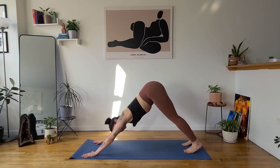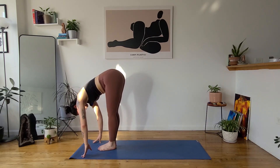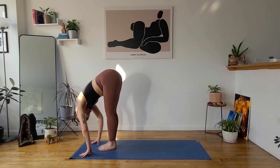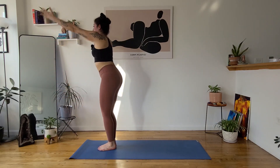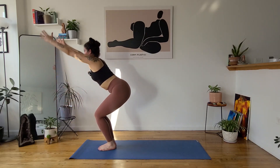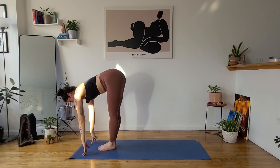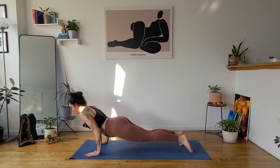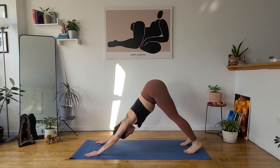We'll do that once more with warrior one this time. Inhale, gaze forward. Exhale, forward fold, uttanasana. Inhale, halfway lift. Exhale, forward fold. Inhale, chair pose, utkatasana — sit lower, reach high. Exhale, tadasana. Inhale, utkatasana. Exhale, forward fold. Inhale, halfway lift, ardha uttanasana. Exhale, float through your vinyasa. Inhale, up dog. Exhale, down dog. Stay for two cycles of breath.